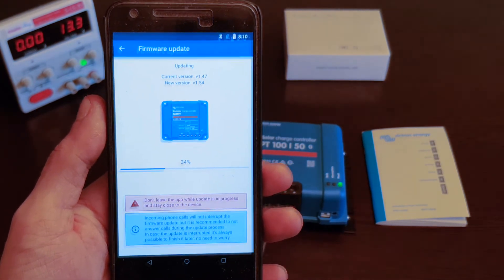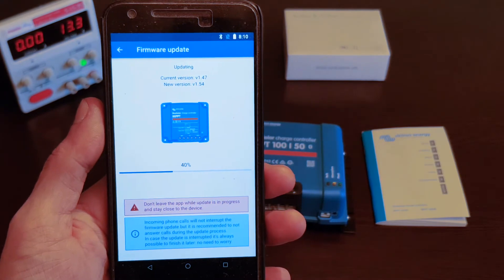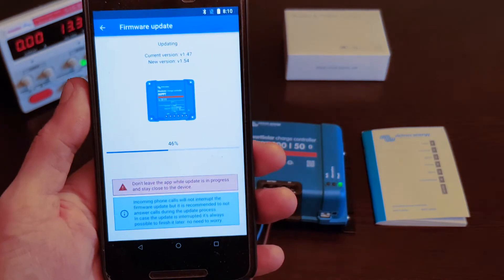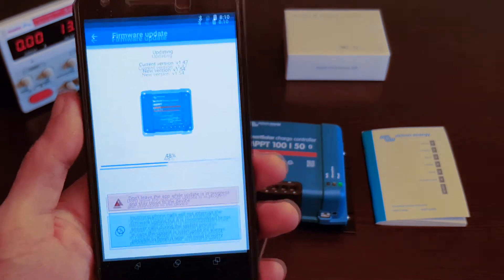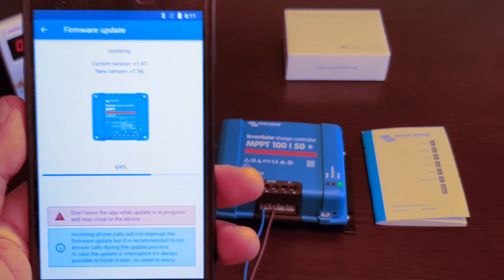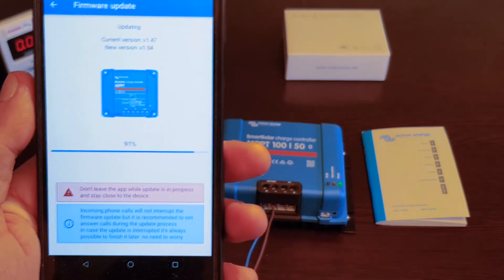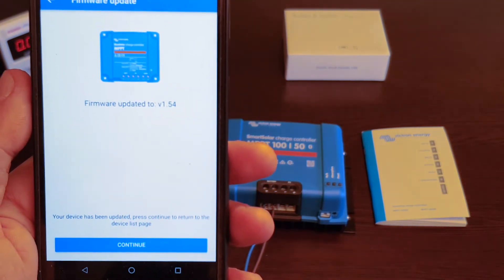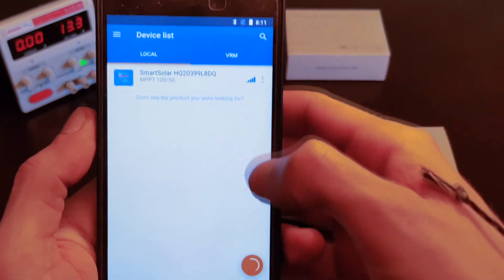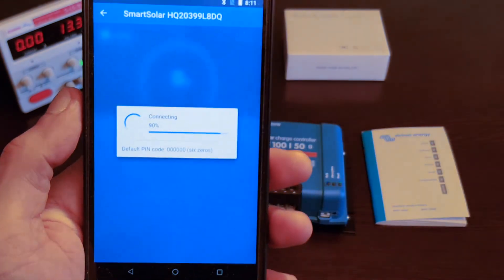This one is taking a little longer I guess, but still it's going pretty fast. I wish I wouldn't have to hold this phone this whole time, but gotta make these movies. So we're done once again with the update — hopefully it's the last one. I've heard many people complain that it has to do many updates before it's actually done. Let's hope that this time it's over.